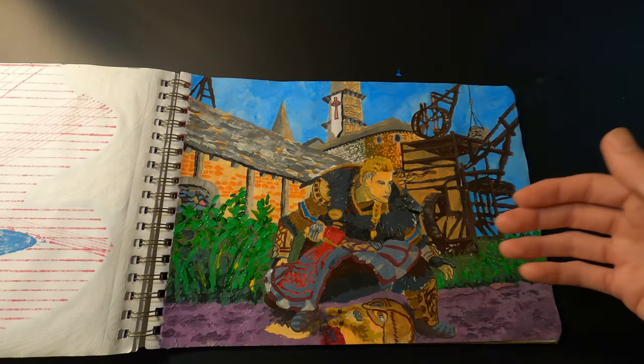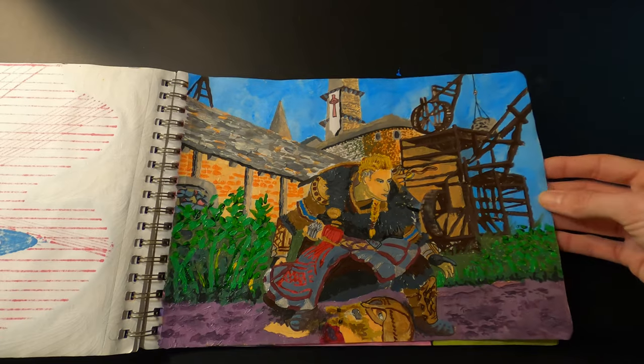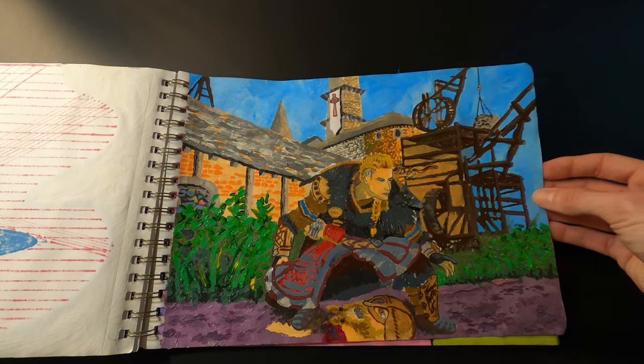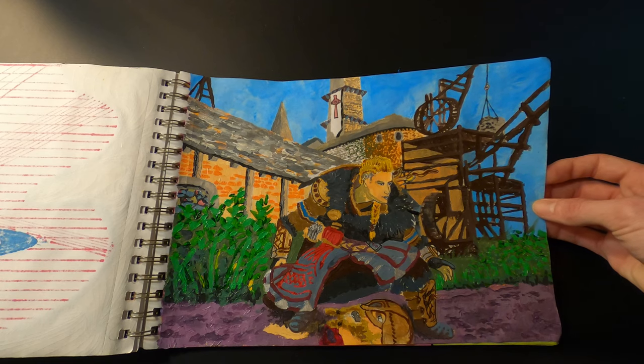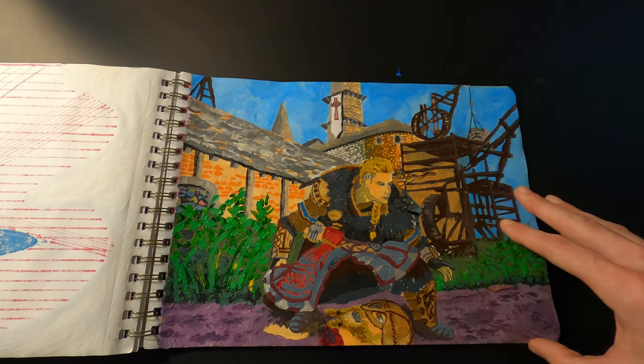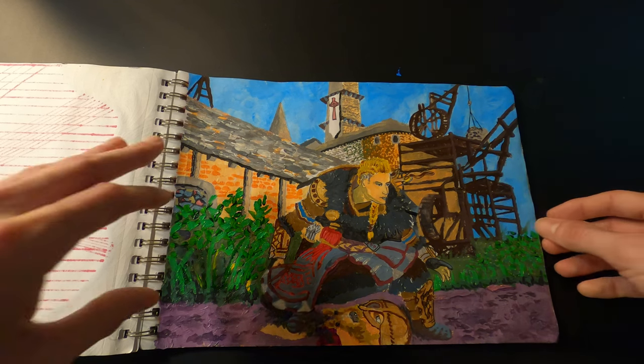I did a video on this recently — it's a screenshot from the game Assassin's Creed Valhalla. This is probably the most detailed painting I've ever done with acrylic and it took me several days of work to finish it. That time-lapse is up on the channel if you want to check it out.